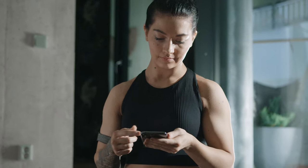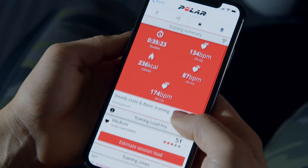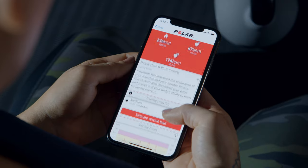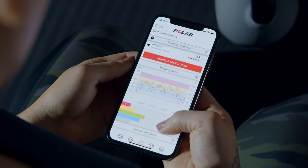An overview of your session will open automatically in the Polar Flow app after your session. The training summary gives you a detailed breakdown and feedback on your training results and performance.